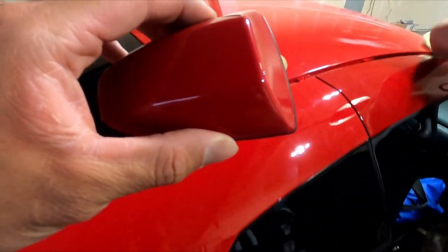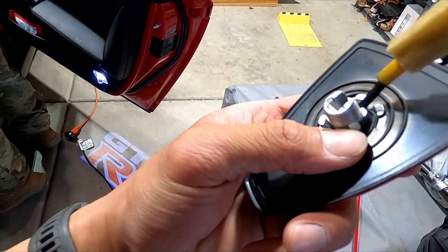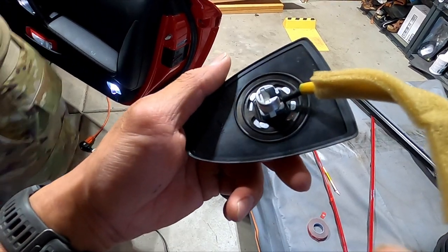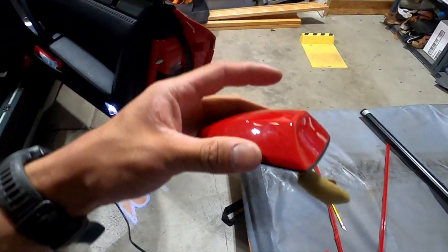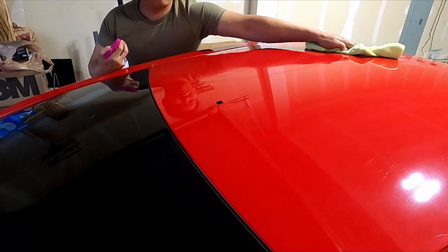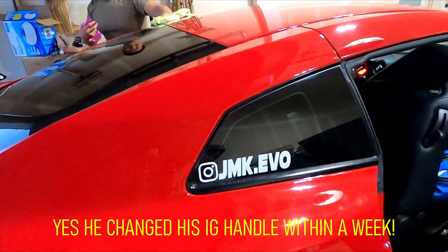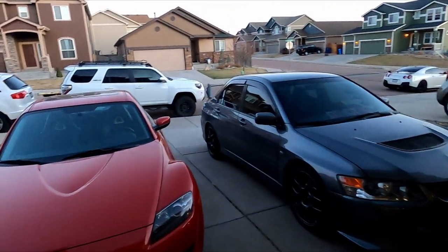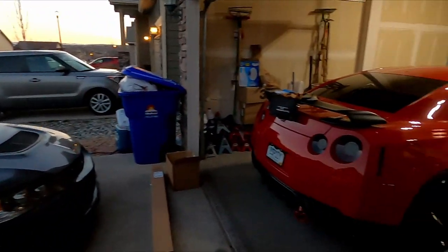We've finally pulled it out. This is the piece I was talking about — the two white tabs right here, you have to push in for it to pop out on top. It helps when you have somebody on top pulling it, but you don't have to because you just push on the little silver piece once you push these in and pull up. This is my assistant Jen — that's his GTR, his Evo, and his 4Runner.